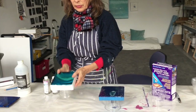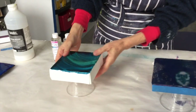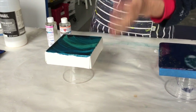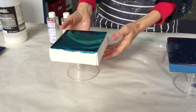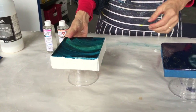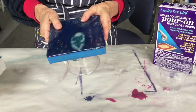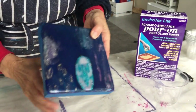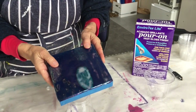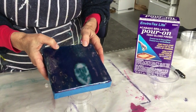So we have two things we're going to pour on. We're going to pour on this canvas that I painted on with ink, and I've set it up on this cup so that the Art Resin will drip over the sides and it won't stick to the cup — I'll just be able to lift it off when it's dry. Then we've got this over here — this is a pouring medium painting. Joanne, who's here helping me today, asked me specifically if I would do it over some pouring medium, so that's what we're going to do.